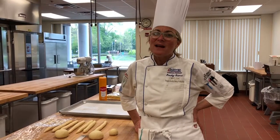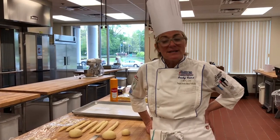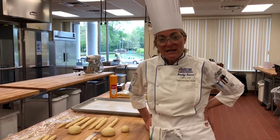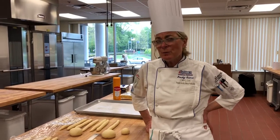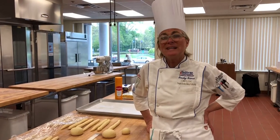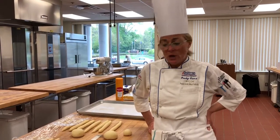Chef Payne and I are going to demonstrate making up some rolls and shaping some braided loaves. We made the egg bread using the modified straight dough method, and we've portioned it into two-ounce portions for the rolls and three-ounce portions for the braided strands for your loaves.